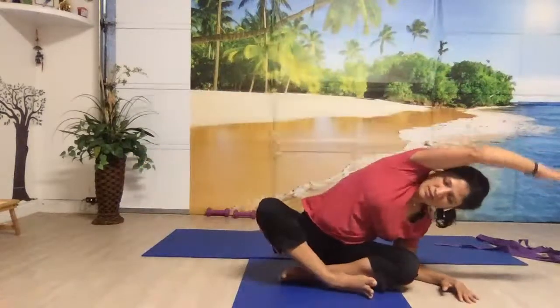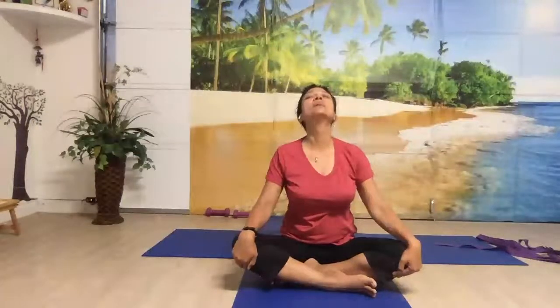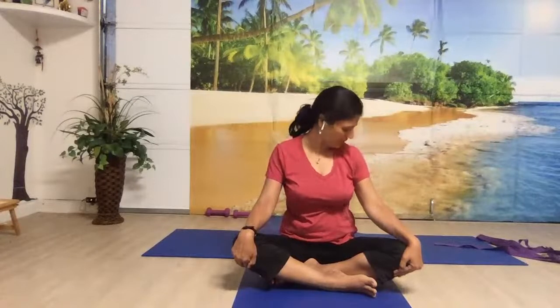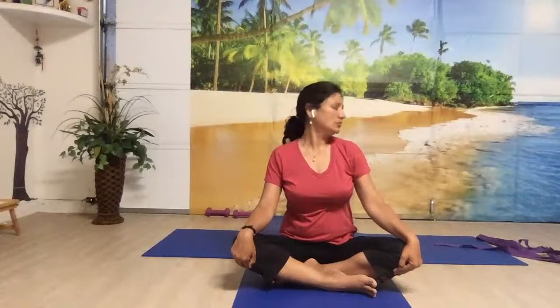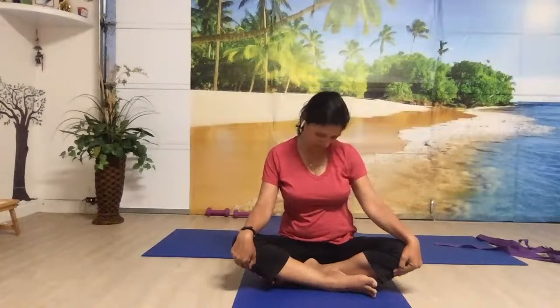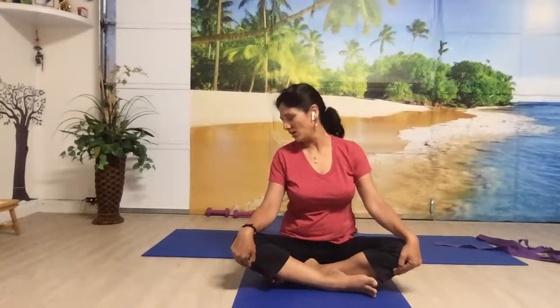Gently come to the center. Let's do some neck rotation. Breathe in, bring your head back, breathing out, chin to the chest. Let's rotate our neck from right to left — slow and gentle. Breathing in for the half circle, and breathing out for the other half. And let's reverse — breathing in to the left and up, breathing out to the right and down.